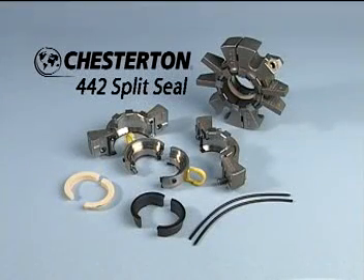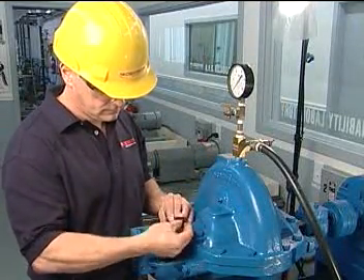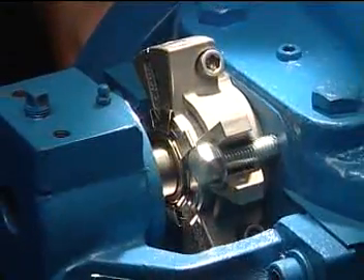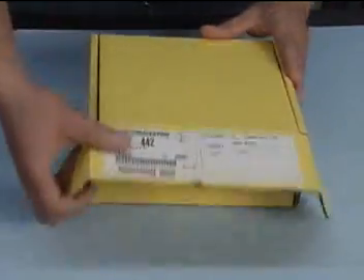The Chesterton 442 Split Mechanical Seal is designed for the easiest and most reliable installation of any split mechanical seal. By following the simple steps covered in this video, you will be able to quickly and accurately install the 442 in your equipment. Before you remove the parts from the carton, prepare a clean work surface and make sure your hands are clean.